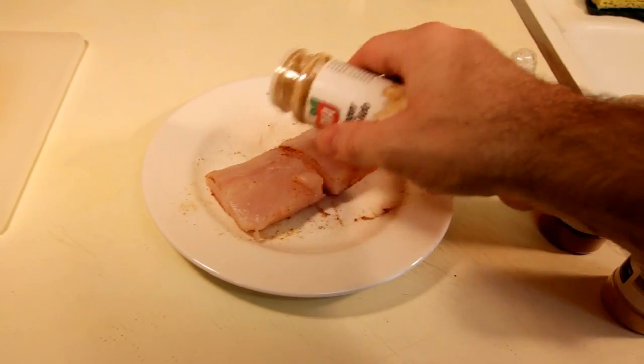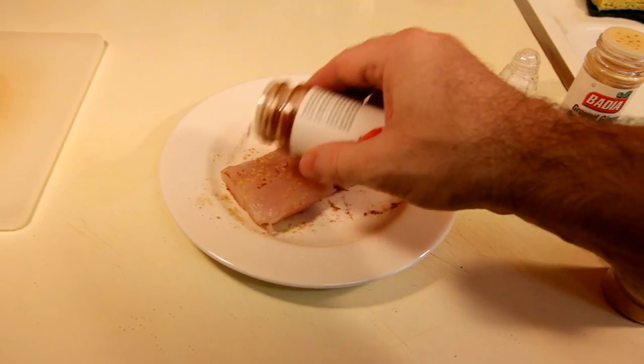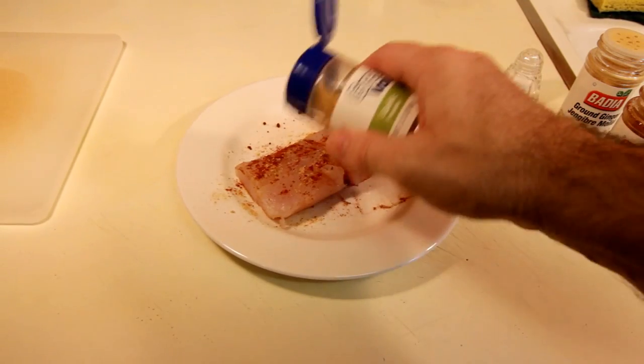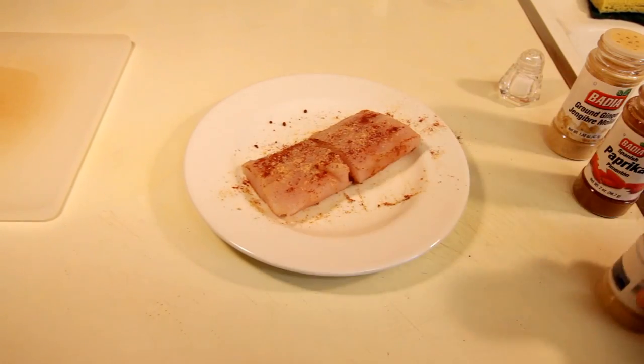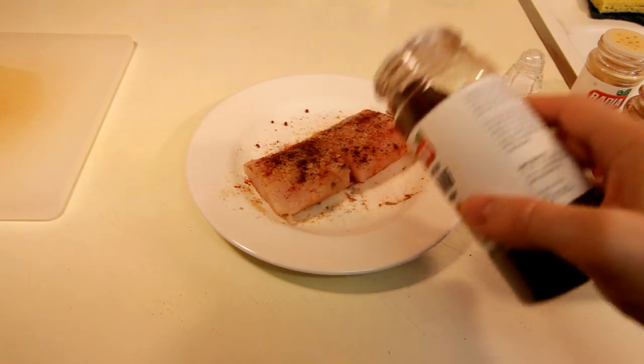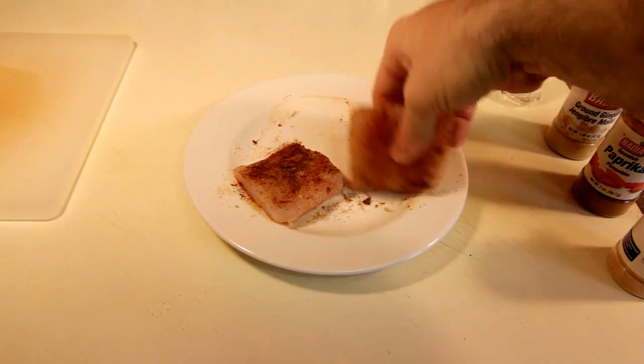Put a little bit of salt. I'm doing some ginger powder — ginger powder on fish is just fantastic. A little paprika, some garlic powder, some chili powder, but you can use whatever kind of spices you like. You can go ahead and mix your spices together before and have your own little personal rub. But since I'm just doing a small portion here, I'm just sprinkling them on there.